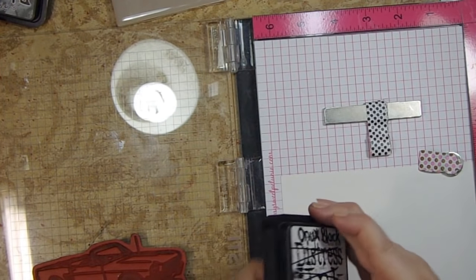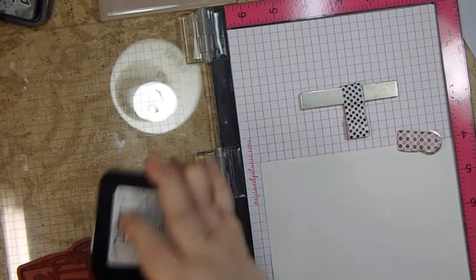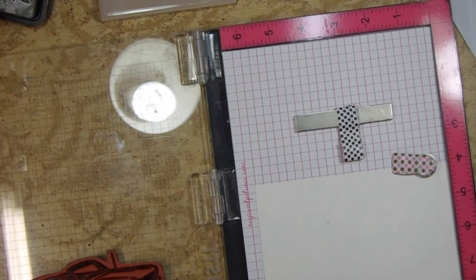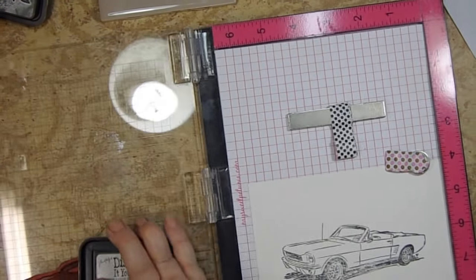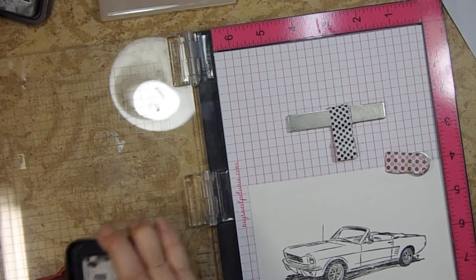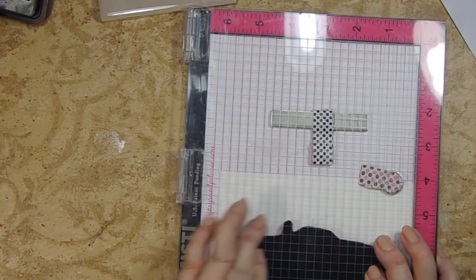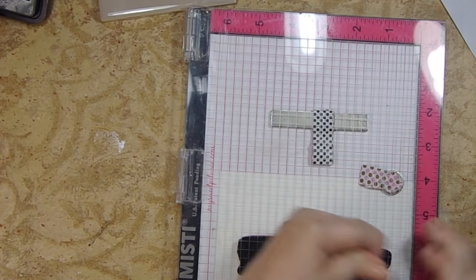I'm going to be using Versafine Onyx Black ink. I don't like the container it comes in, so a viewer told me to buy one of these blank custom blend pads from Distress Inks — it has no ink in it — and all you do is get the reinker for Versafine Onyx Black and put it in there. It's a little bit smaller pad than the Versafine pads, but that Versafine lid slaps back and forth and I used to get ink all over me.